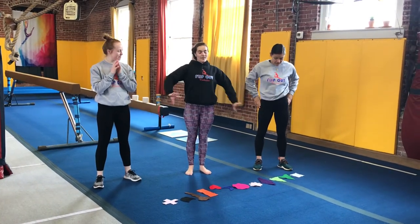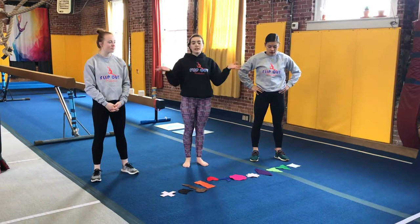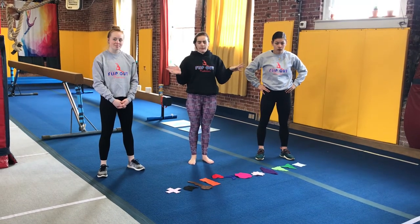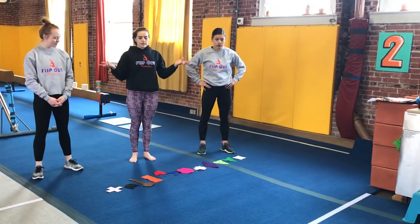Alright, so hopefully you watched us go over all the shapes, and if you didn't, we'll go over them super quickly again because we're going to make our routine. So if you have the means at home, you can draw out your shapes with all your colors, you can cut them out, whatever you see fit. And you're going to place them on the ground one after the other and try your routine.